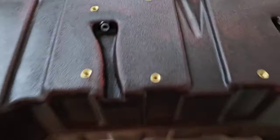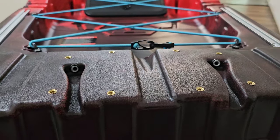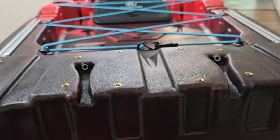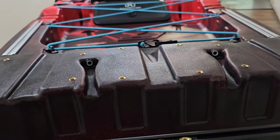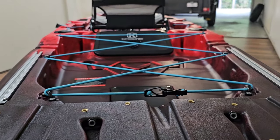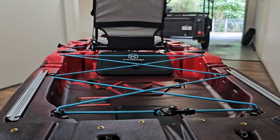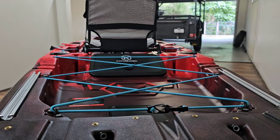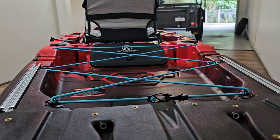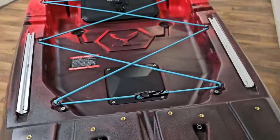The 2024 model comes with a cable system that runs through to the front end, enabling you to steer with your foot pedals for your electric motors. No longer having all your wiring out the side — it actually goes internally through to an aftermarket foot pedal system you can purchase through Kayaks to Fish. It's an optional extra that enables you to steer your electric motor with foot pedals, which is awesome.